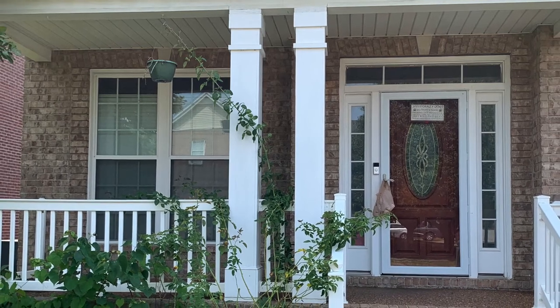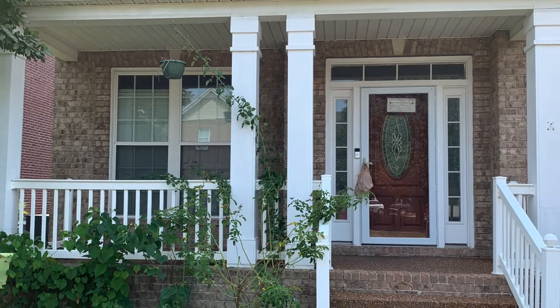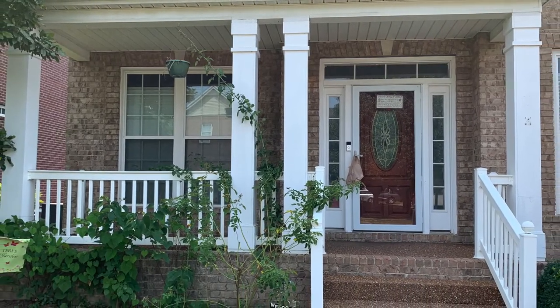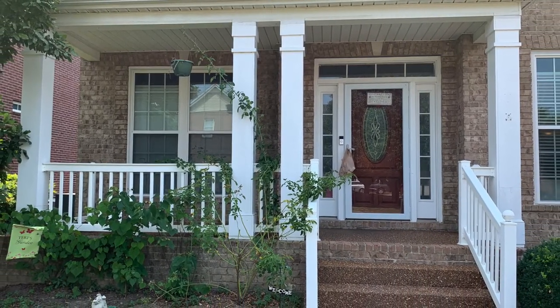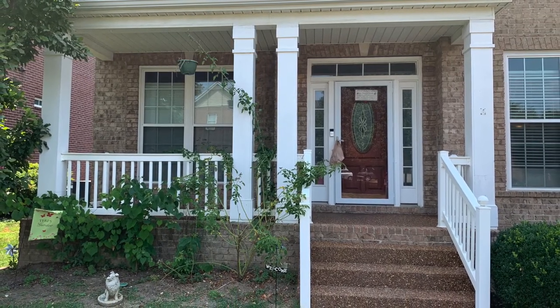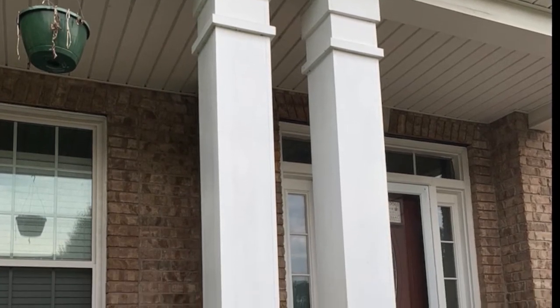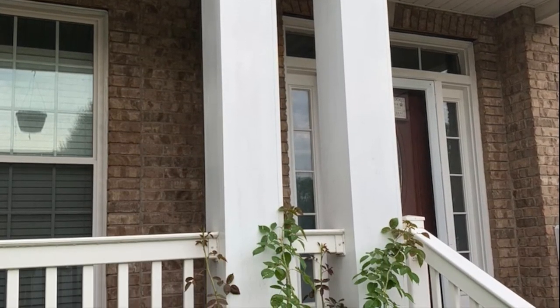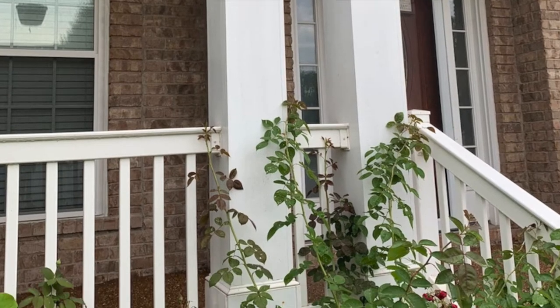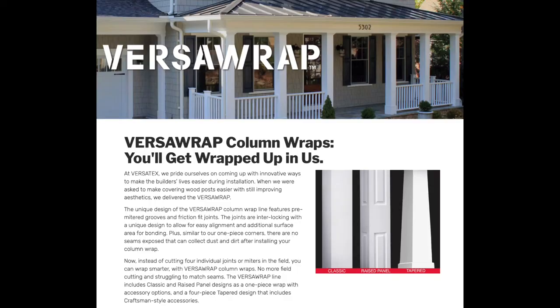Here's a picture of my client's house, their front porch. They wanted the railings replaced and also the box columns replaced because they were rotting out at the bottom pretty bad. They just wanted to be done with it and have a product that would never rot again, so we settled on a product from Versatex.